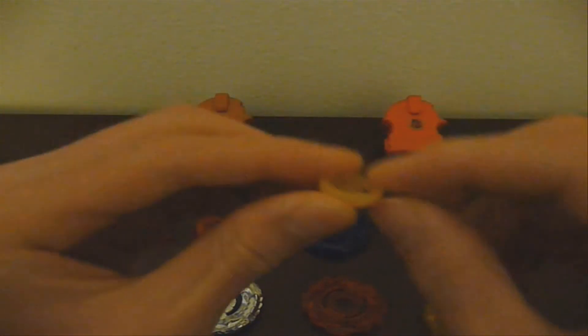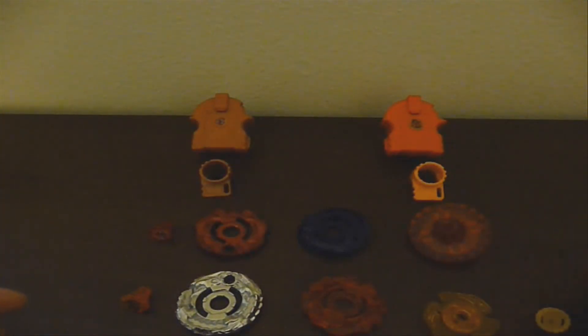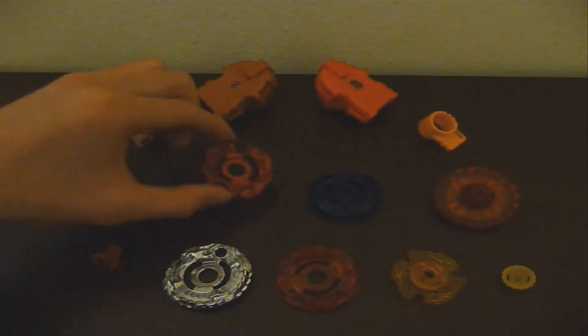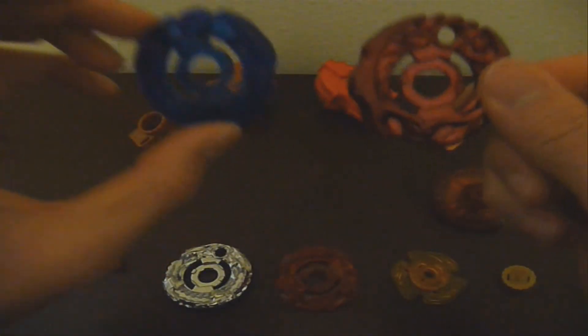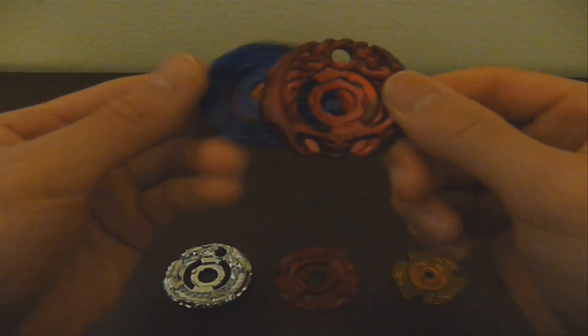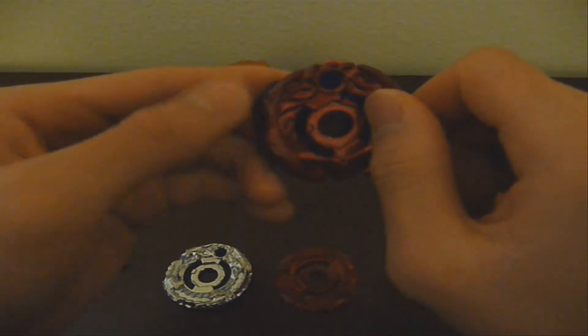Overall, Ninja Salamander and Samurai Efrit are two solid Beyblades. I recommend getting the Fire Synchrome 2-Pack as soon as possible. And in my opinion, the Synchrome technology is really great for more customization — overall, it makes your Beyblade stronger by combining two warrior wheels.